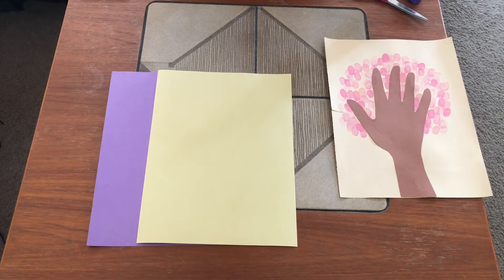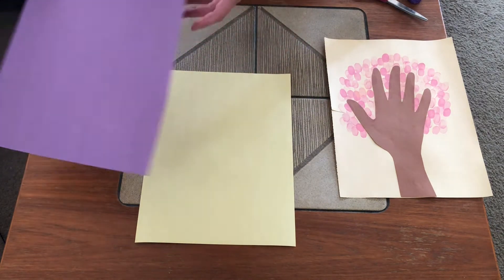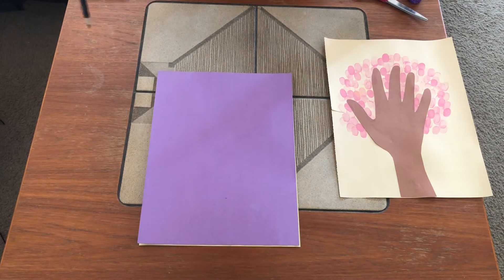First we're gonna need to trace out our hand, which is gonna be our tree trunk. I'm going to use yellow as my background and purple for my tree trunk. So let's go ahead and trace our hands.